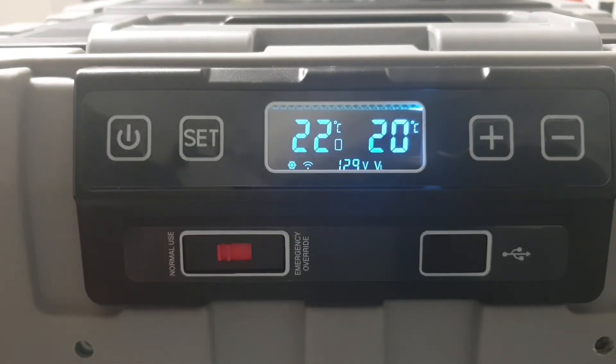So that's the panel on the Travelmate TMDZ 50 — super easy to use, very intuitive. Everything you need to know is on the display and easily accessible and changeable.